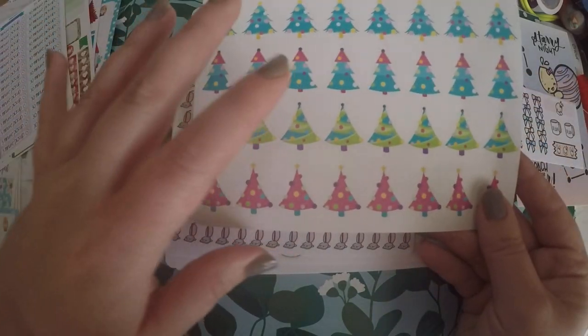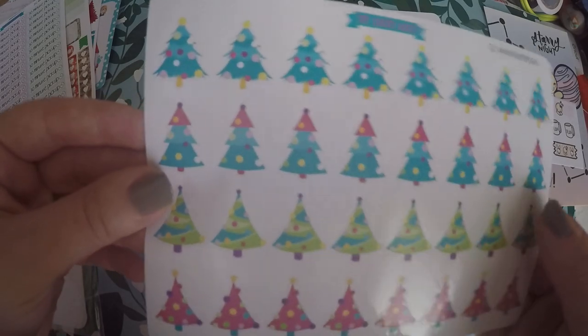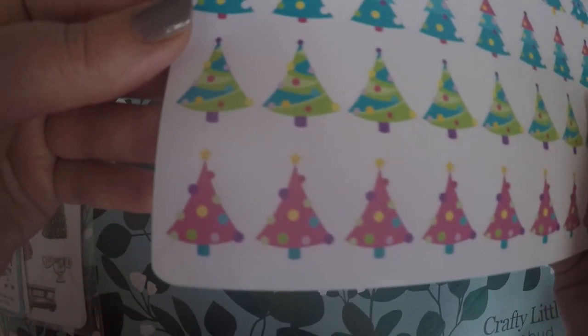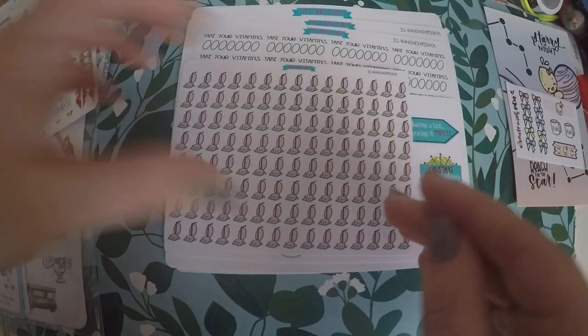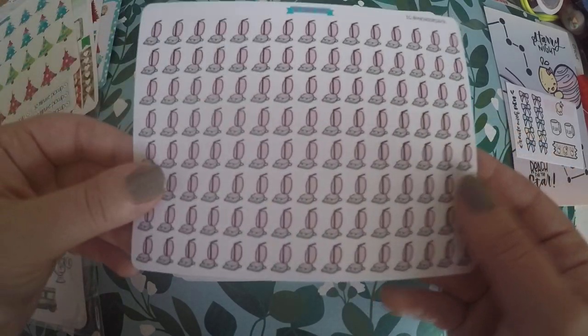Then I saw these Christmas trees, and even though I knew I would be done with my Christmas planning by the time this came in, I went ahead and grabbed them because I just thought they were adorable. They'll either go in my memory planner or I'll just hold them for deco for next year.